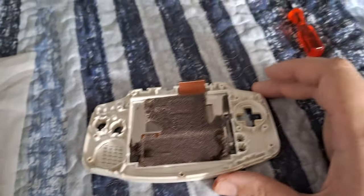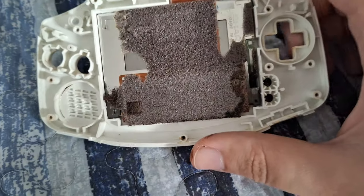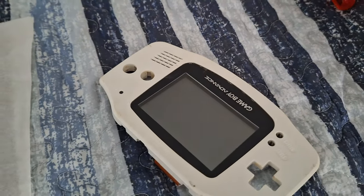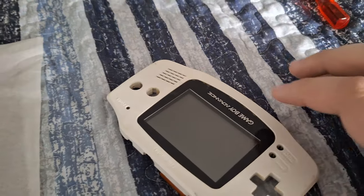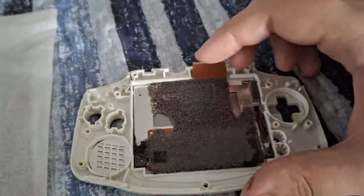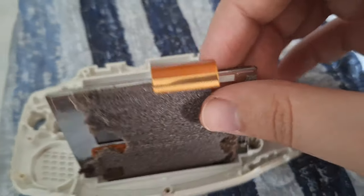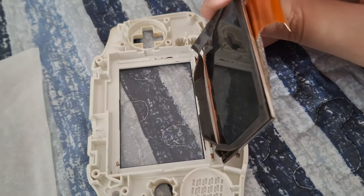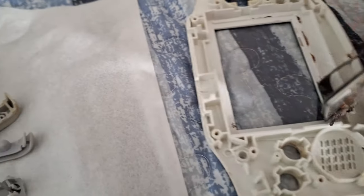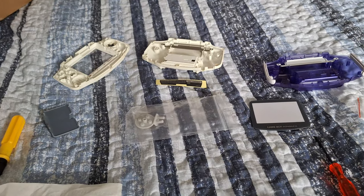I've taken all the buttons out so they don't fall while I'm maneuvering the unit. Next, we need to remove the screen from the front shell because we're keeping that screen — we have a replacement outer screen for the new shell so we don't need to worry about that. We do need to take this off carefully, and hopefully the gasket keeping it attached still holds up. It comes off pretty easily, and we need to reuse this gasket for the new shell.